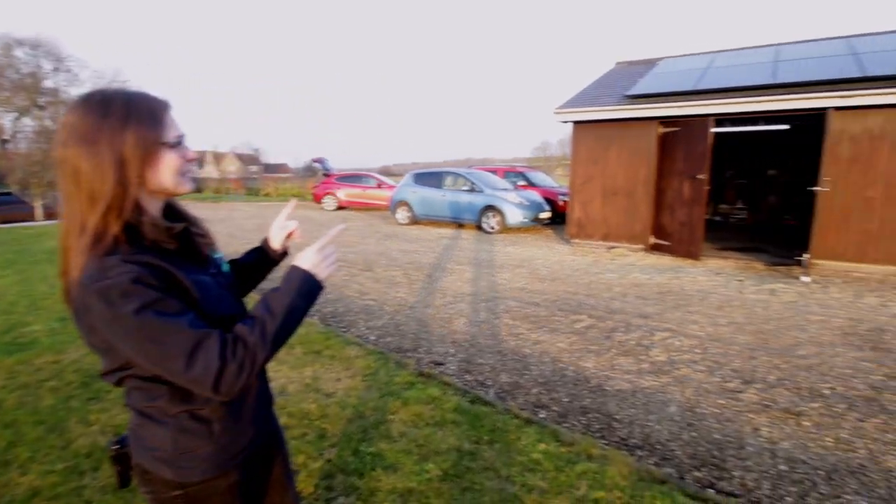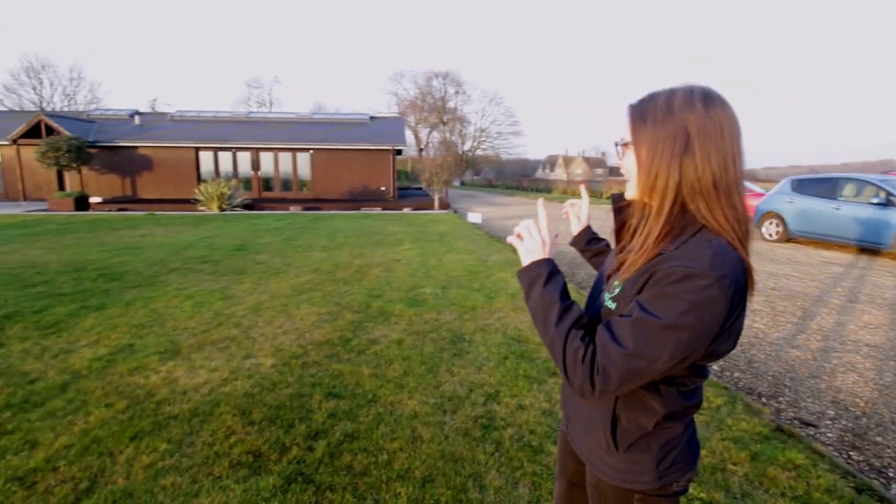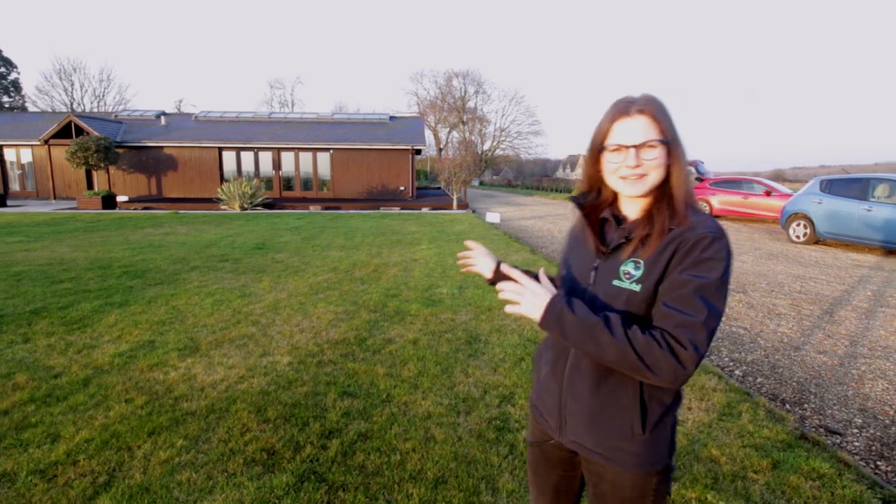Hi guys, today we're near Corsham in Box to have a look at the AC couple inverter and battery storage system from GiveEnergy. One thing you might have noticed is that the current PV system is on the garage and the mains connections are in the house. So how are we going to get them to talk to each other? Well, one thing we could use is the LoRa. Let's go inside and take a look.